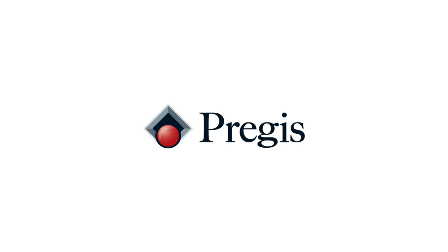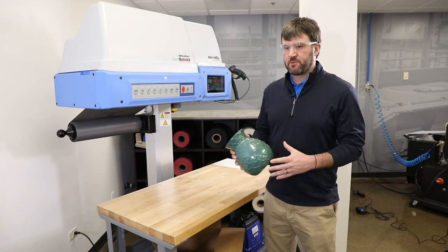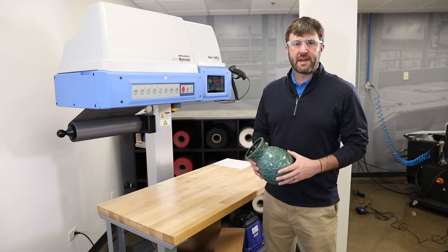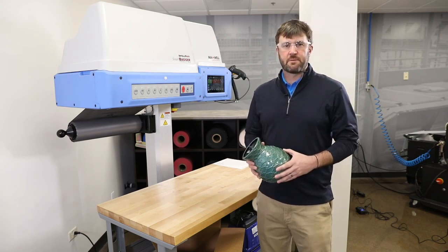Today we're going to take a look at packaging with our Intellipack Maxwell Bagger polyurethane foam. Polyurethane foam is great for a variety of packaging applications because it can conform to whatever that particular item might be.